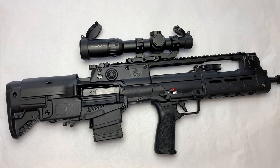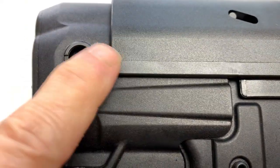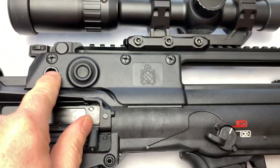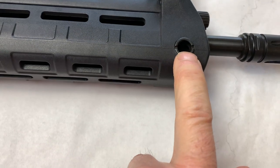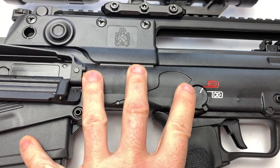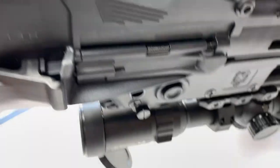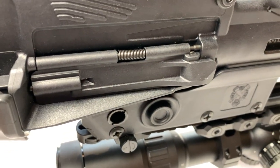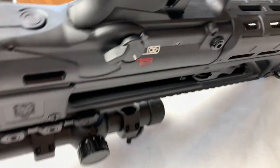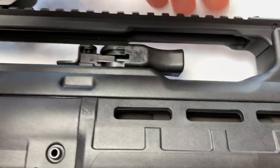Moving back to front — one thing I want to point out is the multiple quick detach points. We've got one here, one up here, and one down here. Everything on this is completely ambidextrous. We've got an ejection port here; it's the exact same on the other side, and we can switch that out. As far as the safety — exactly the same on both sides — and then the same with the quick detach.